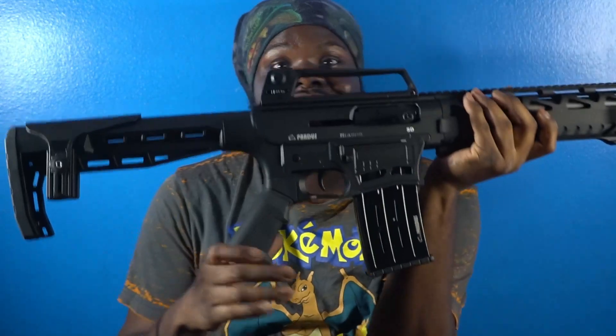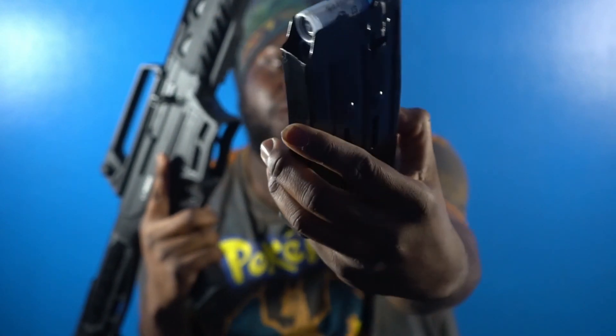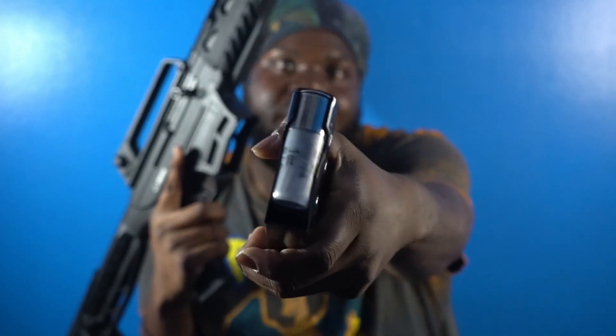That big boy — shotgun, but it's inside an assault rifle. 12 gauge AR. The mag is loaded, on the whole five rounds, and the camera with one mag.